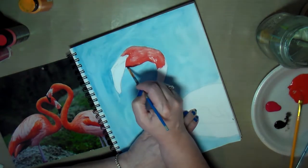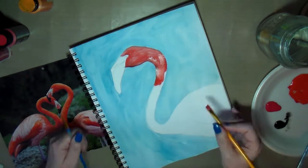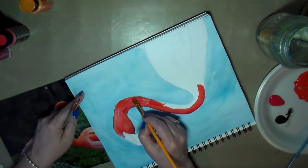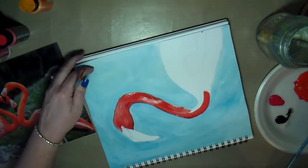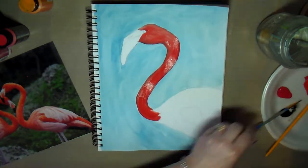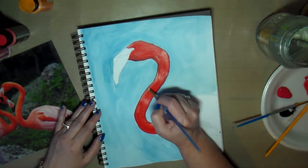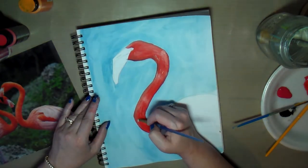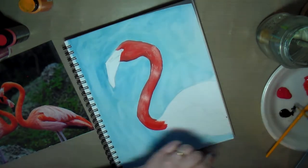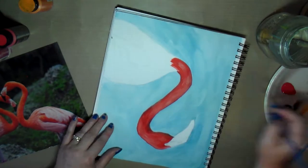I had to go about this in stages because acrylic paints dry really quickly, especially in the art journal because the paper soaks it up so fast. Before I could get to some areas of the flamingo to do any shading or highlighting, it was already dry and I'd have to go back over it to make it wet again so I could blend the highlights and shadows. I basically continued this process to get down some basic color, highlights, and shadows on the bird.